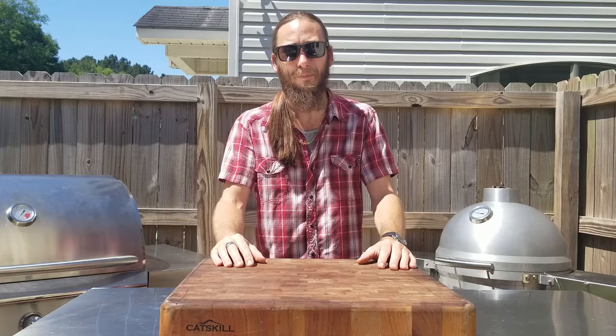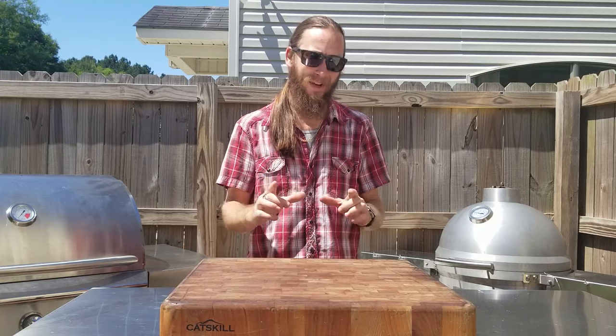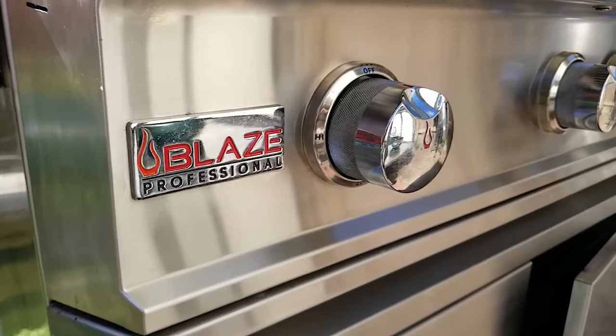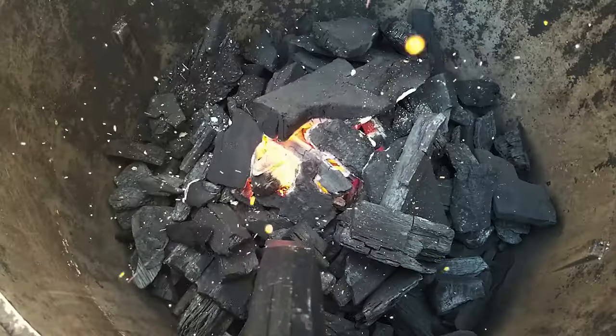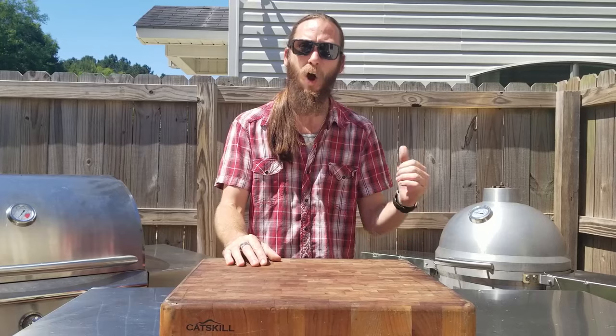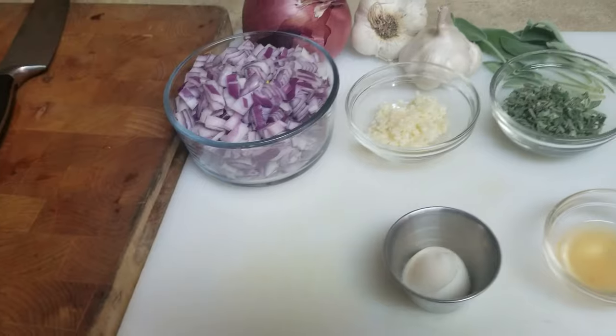Hey everyone, welcome back. You know, the last couple of recipes I've done have been either on the pellet grill or the gas grill. Let's get back to my roots with cooking over charcoal. So today, I'm gonna do a stuffed pork belly, also known as porchetta, on my Blaze Kamado. Let's go!